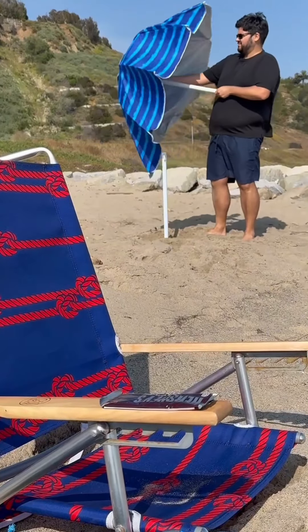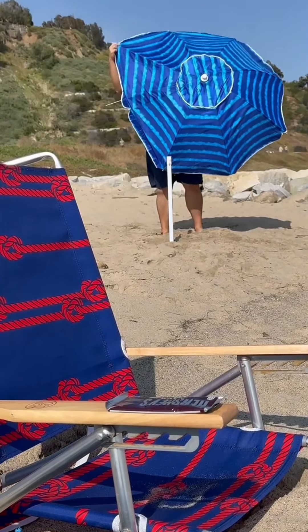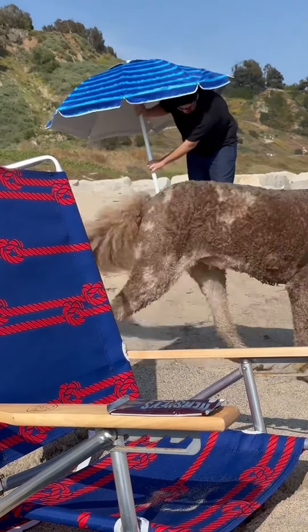Sticking the umbrella into the sand can be a little difficult, but opening it can be a little bit worse. By the way, dogs might be around too.